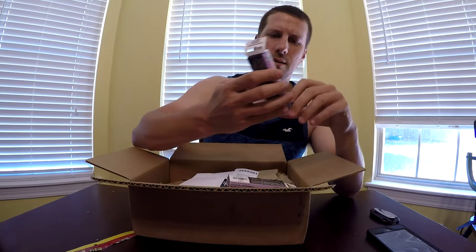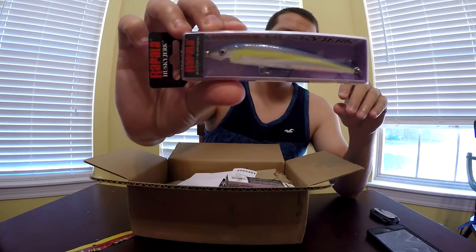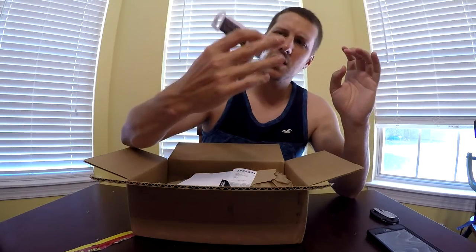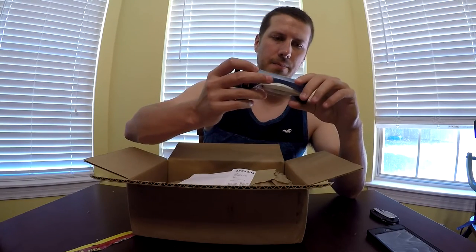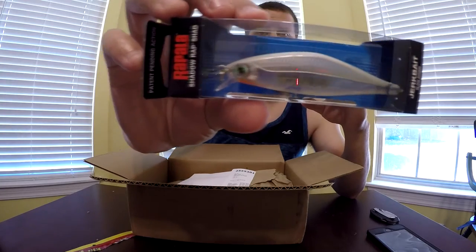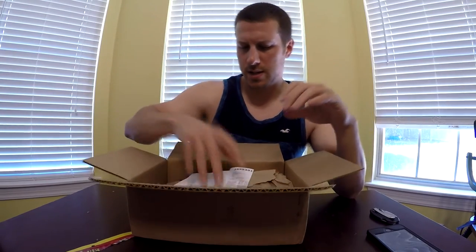And then I got three jerkbaits. This is a Rapala Husky Jerk in the Helensky Shad color. And I got another Rapala Husky Jerk in the Silver color — it's like a silver and black, kind of looks like a minnow. And then I got a Rapala Shadow Rap Shad in Ghost Shad, also a minnow-type color. I think I have another one of those that I bought just like that.